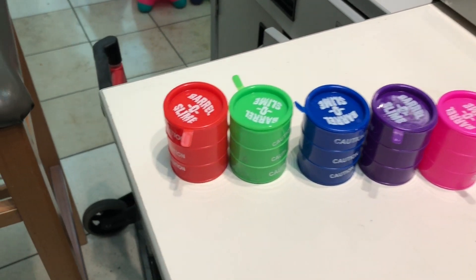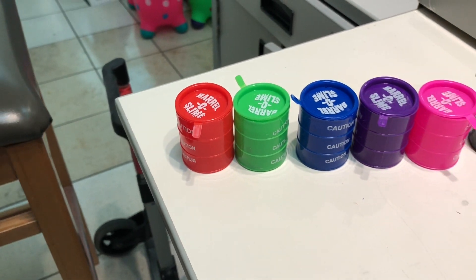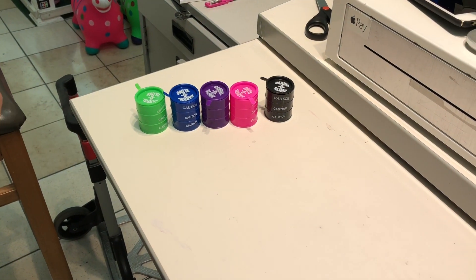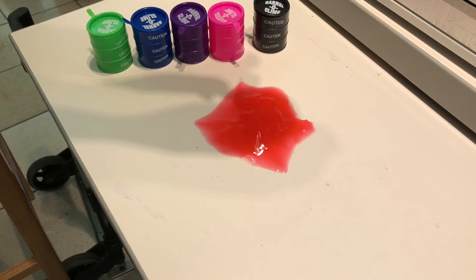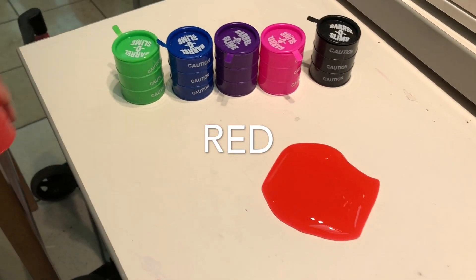We're going to start with red. Red color, red color, where are you? Here I am, here I am, how do you do? Red. Next one.